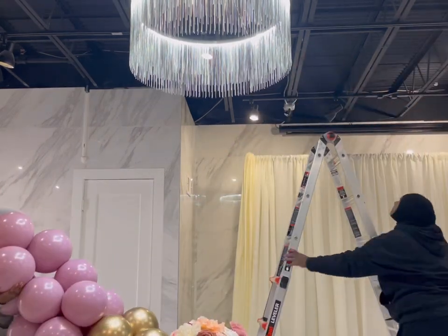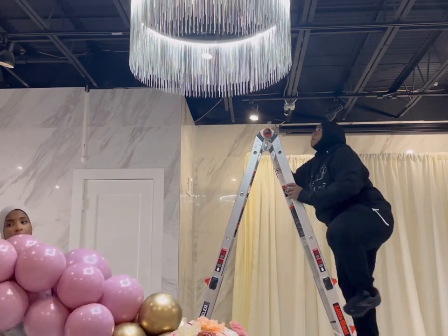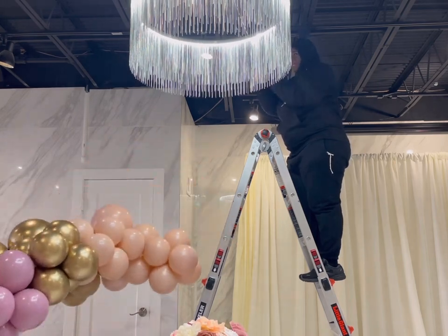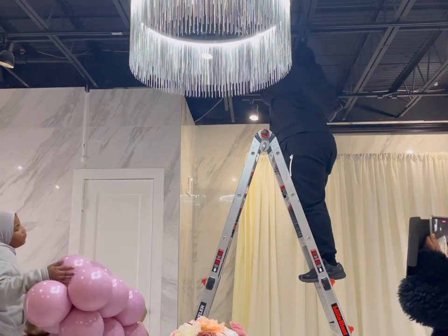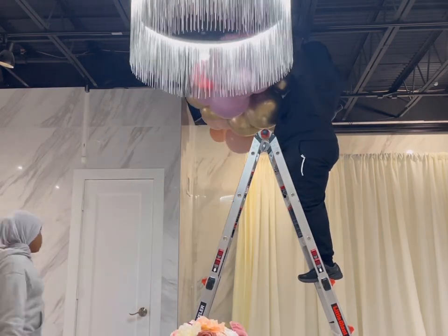If you don't watch Yes Event Decor and More, please check out her channel — she has a lot of great tips for business, design setups, and everything else. And look at my new baby — my new ladder! I just bought this because I want to get into some ceiling installs, which is no joke, you guys.